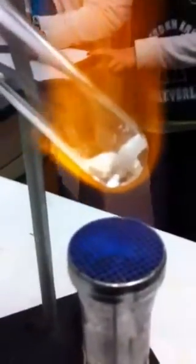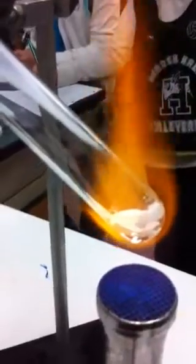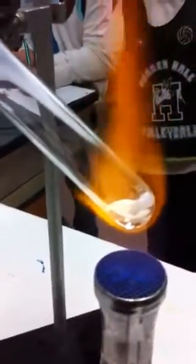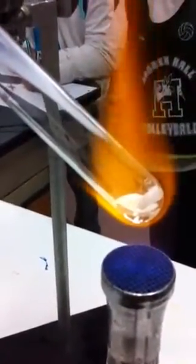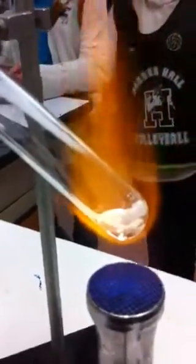How hot do you think it is? I think it's between 800 and 900 degrees. My new toy tomorrow will tell us the actual temperature — I'm getting a laser infrared thermometer. How high does the temperature go? Where'd you buy it?